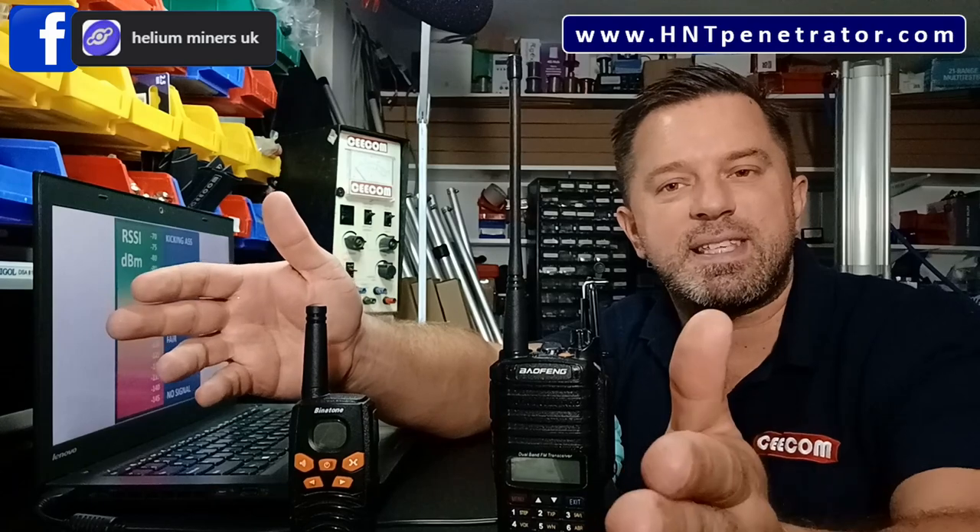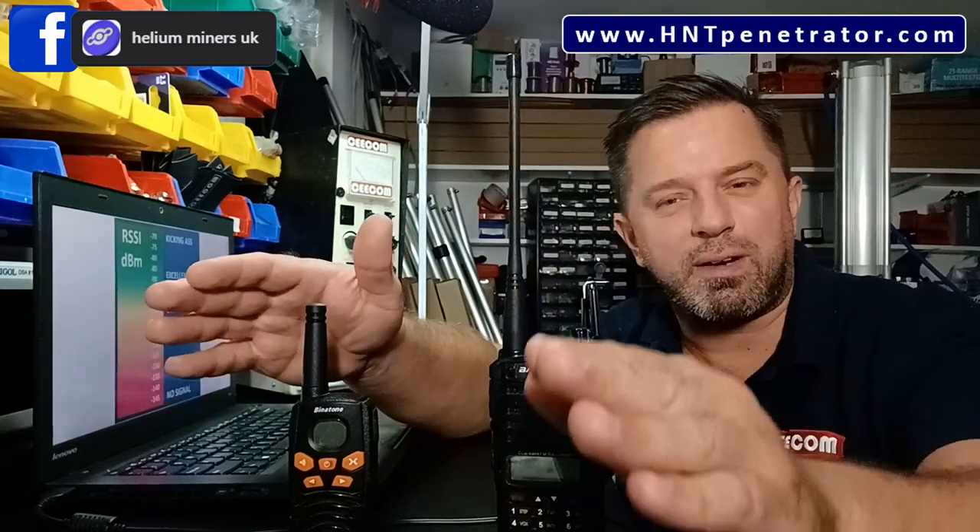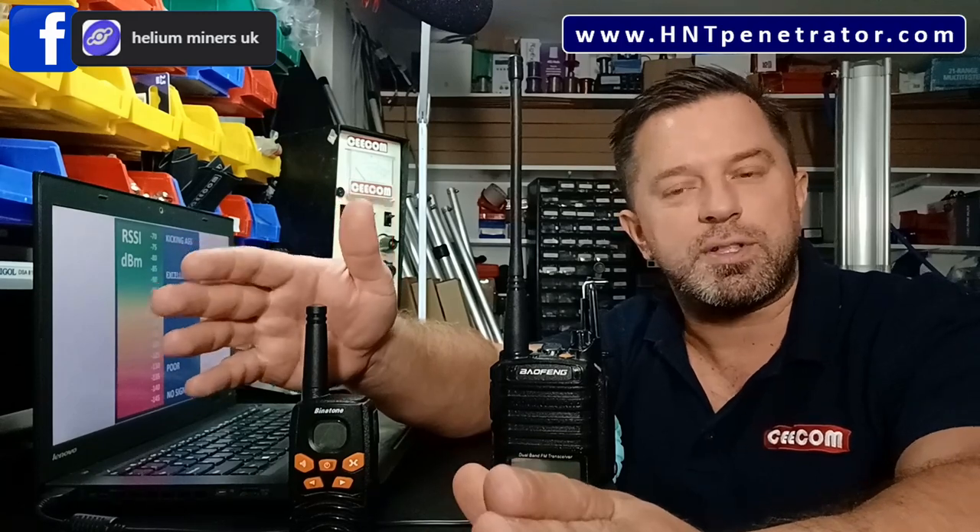Helium also takes into account the gain of your antenna and calculates your RSSI accordingly. If you have an RSSI that's too strong — say, negative 70 — you're getting borderline invalidation. It'll say RSSI too strong or too close. This depends on other factors too: the distance between hot spots, your noise floor, and your SNR reading. It does a calculation with all of that to determine if hot spots are too close.